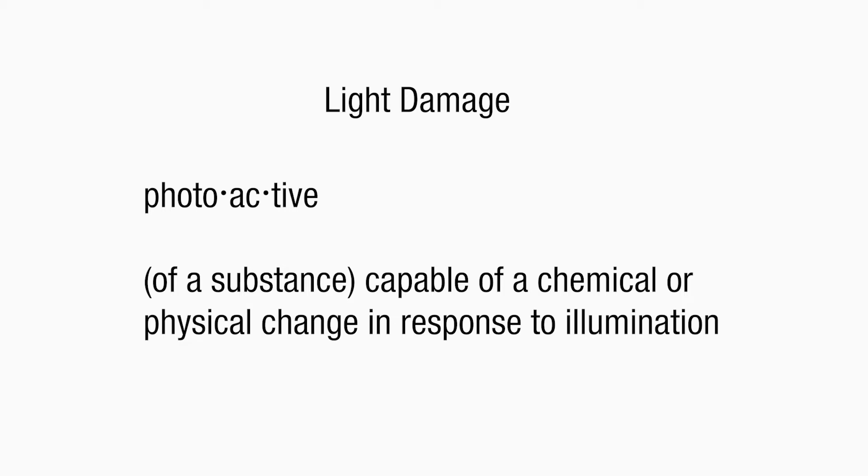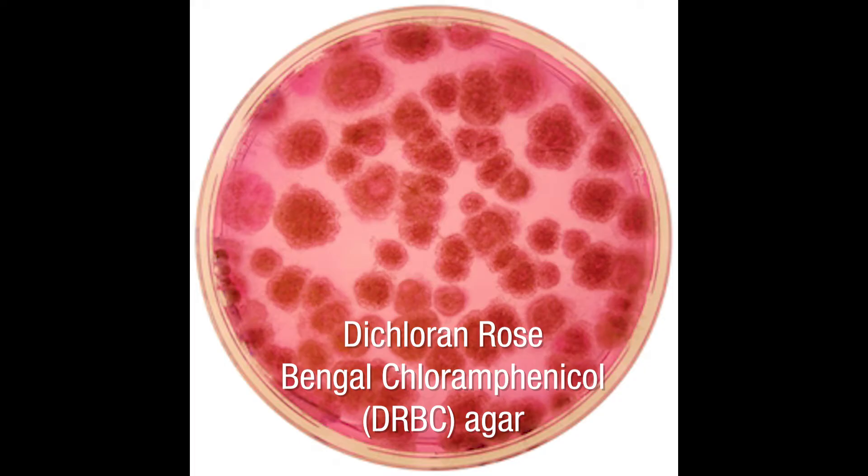Light damage is also common due to photoactive compounds. These are substances capable of a chemical or physical change in response to illumination. This is something that is commonly found in dichloran rose bengal chloramphenicol agar.